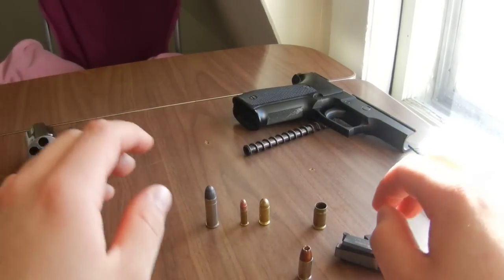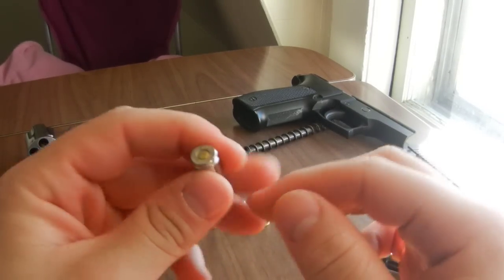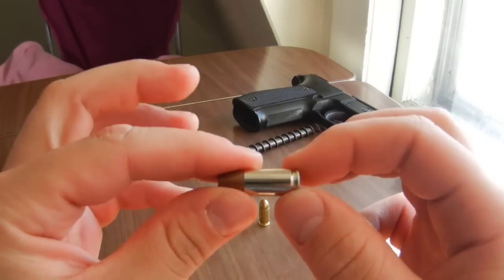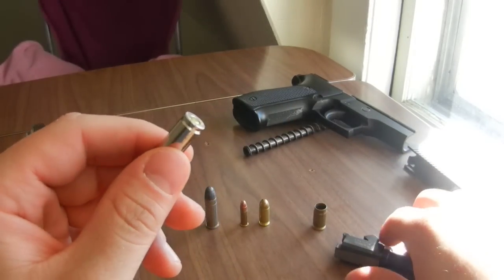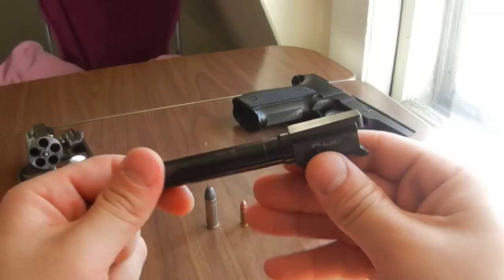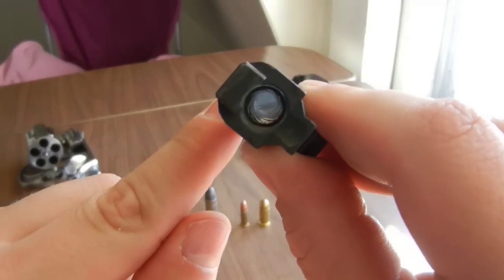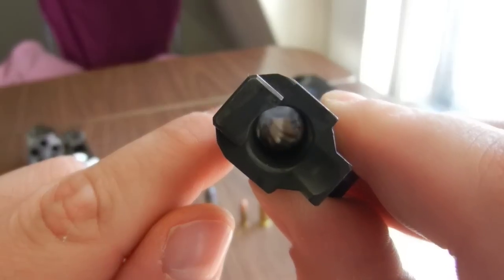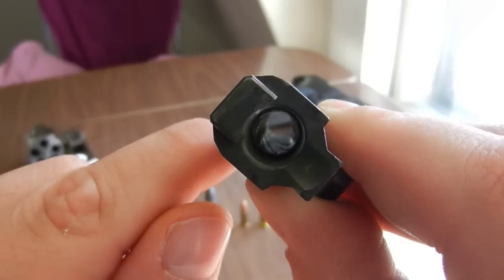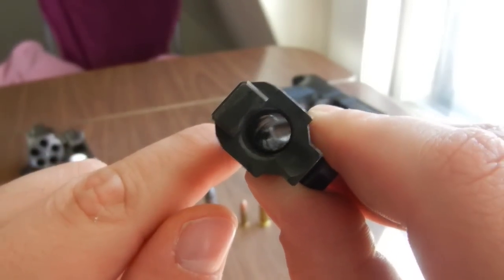So you may ask, if there's no rim on the 9mm or other similar auto cartridges, how does it keep from falling through the barrel? I've taken the barrel out of my Sig Sauer 9mm — it's right here. If you look down there, just before the spiral grooves, there's this little lip that's in the chamber.